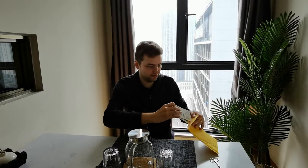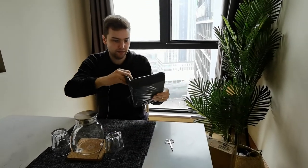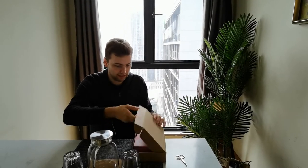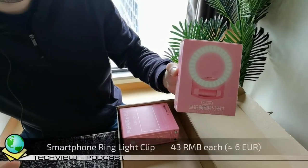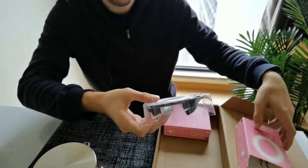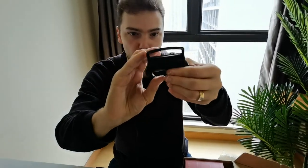Okay, next package — let's open it up. Inside this box is another LED ring light with a USB connection. Opening it up, this one is very small — it's a clip-on ring light for your smartphone. You can clip it onto your phone using this clip. It has a micro USB connection with a cable to connect to a power source.